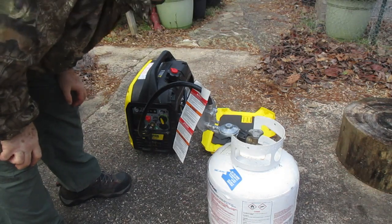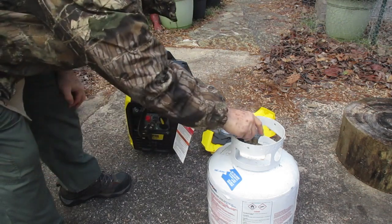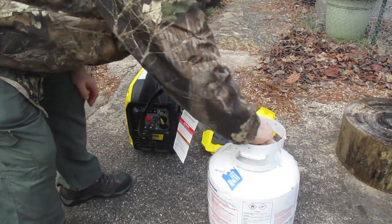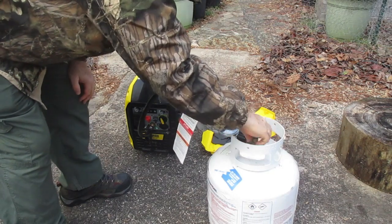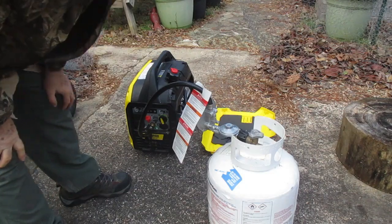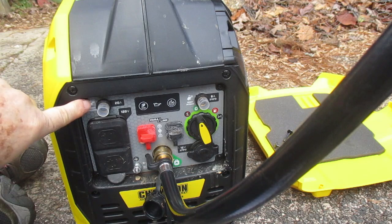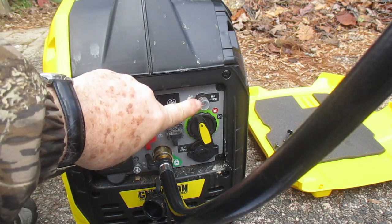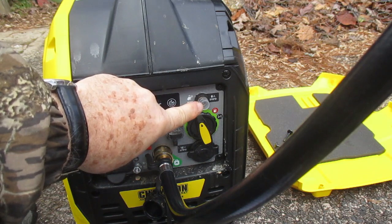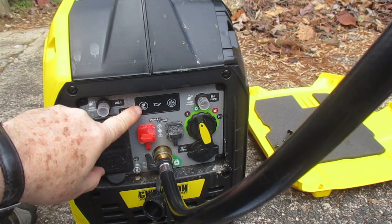To turn off the Champion 2500 — here's the control panel. On the right here are your circuit breakers: this one is for the 20 amp, and on the opposing side is a circuit breaker for 8 amp. We have the economy mode button here.